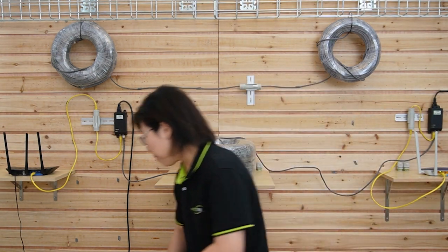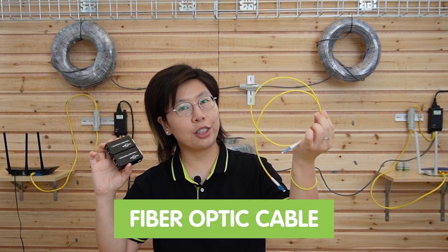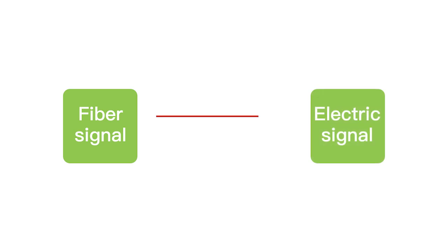Now let's move on to the fiber media converter. These are the fiber media converters, and we are using fiber optic cable for transmission. Fiber optic cable can provide high speed, low latency, and longer distances — up to even 20 kilometers. The media converter converts the fiber optical signal into an electrical signal, since most edge devices do not support optical signal but use electrical signal. That's why we need these kits for fiber optic extension.